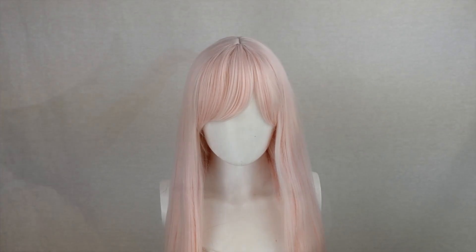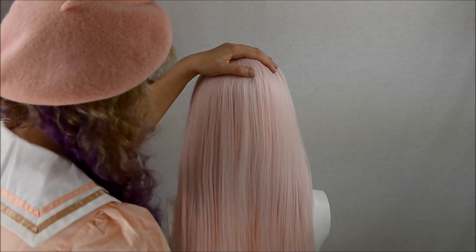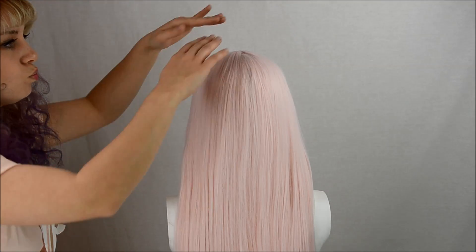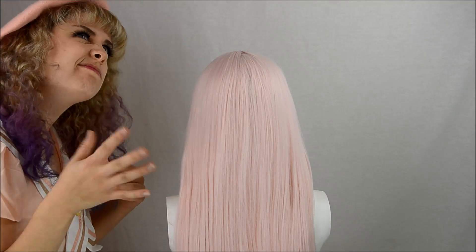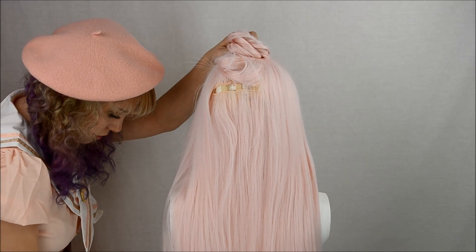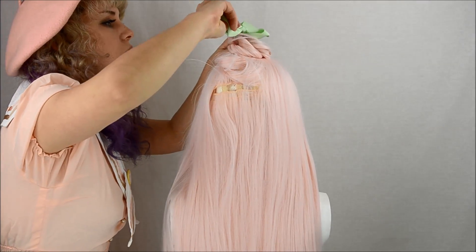Now you're probably saying to yourself, Lissy, you over-roasted walnut! That's not a pigtail base! Well don't worry, I've got you covered. You're going to want to take about a quarter of the top fibers and put them aside. There were no clips in sight, but apparently I had five million goddamn bows, so that's what I used to clip it to the side.